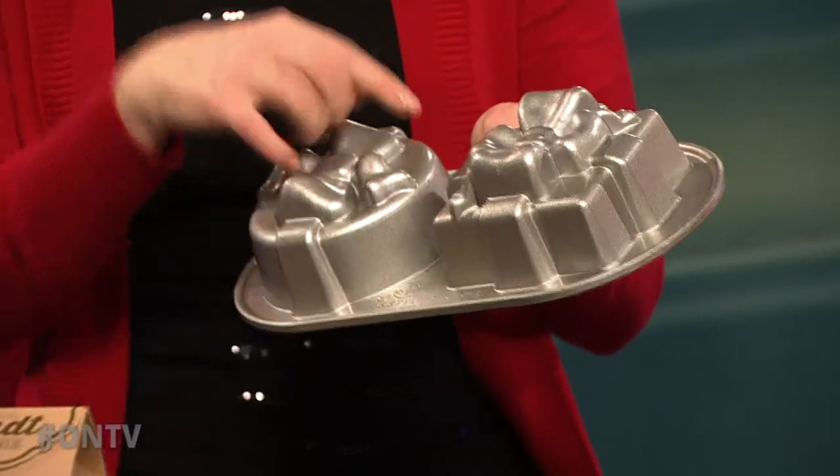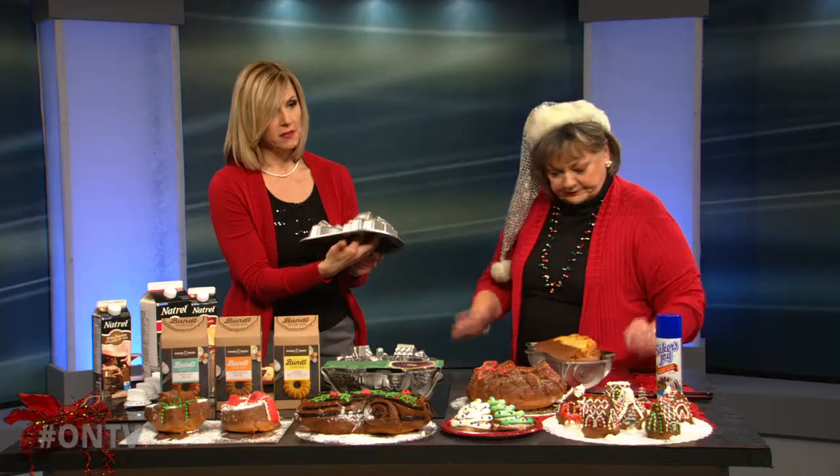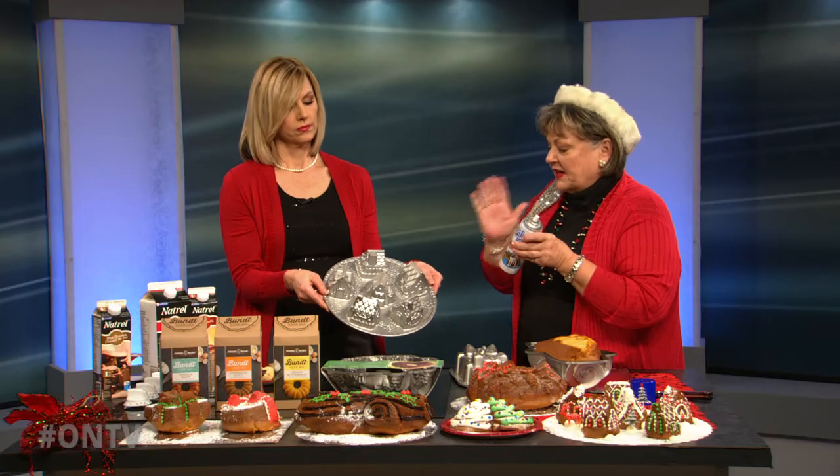The cake's going to pop out okay, right, and still maintain all that detail? Well, Nordicware pans have a lot of detail, but I'll show you the one that has the most. I always use Baker's Joy because Baker's Joy is a mixture of the spray and flour — that's what makes that work.